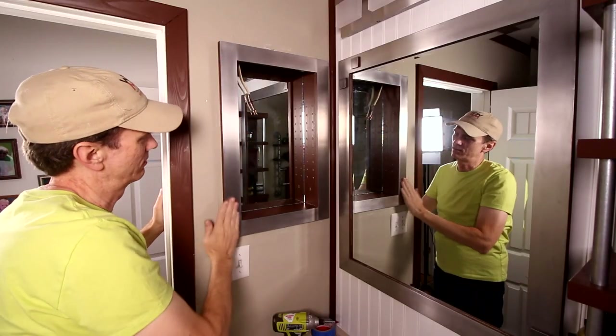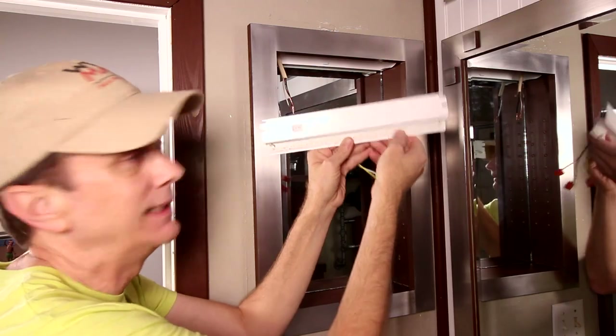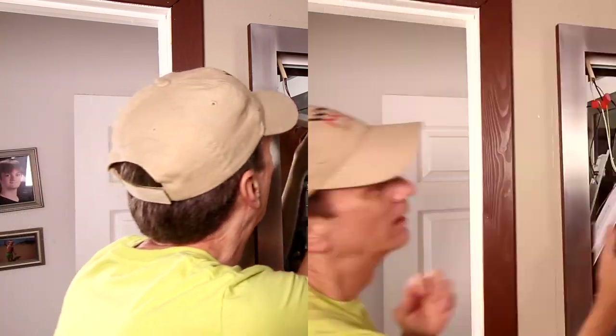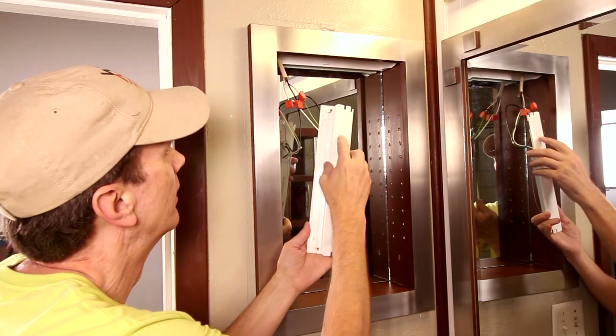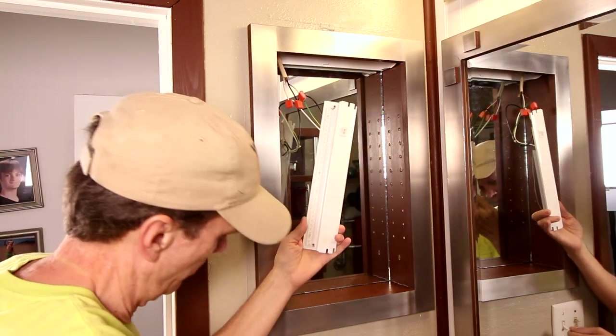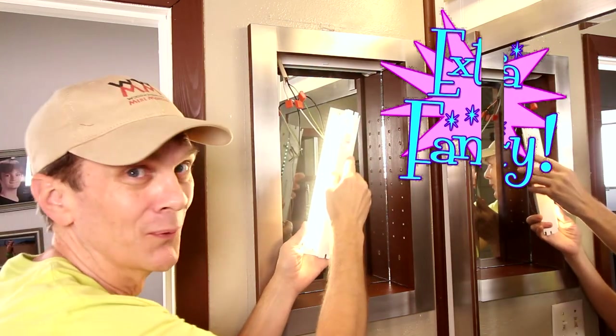This wall is just so not straight. This is an LED strip light. I put the fuse back in — let's see if this works. Whoops... turn it on here... ooooooh!